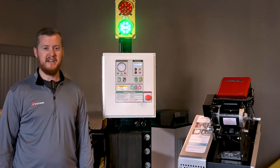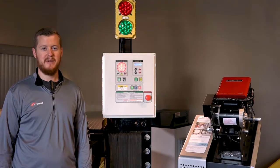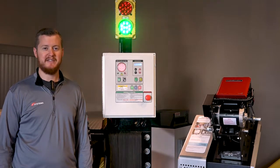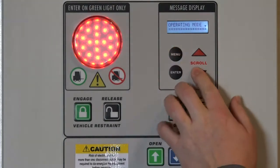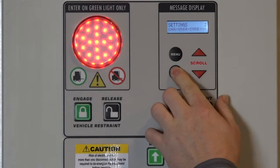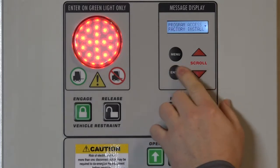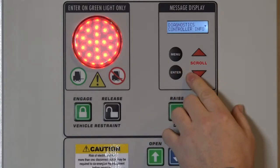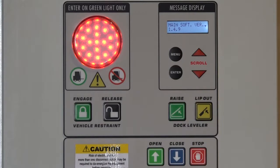Before installing the interface kit, you must verify the firmware version of your i-Doc control system. This is found in the diagnostics menu. To access the diagnostics menu, go into the main menu and locate settings. Under settings, scroll down to program access, then find diagnostics, and view the controller info by pressing enter. This will display the current firmware version running on the i-Doc controller.